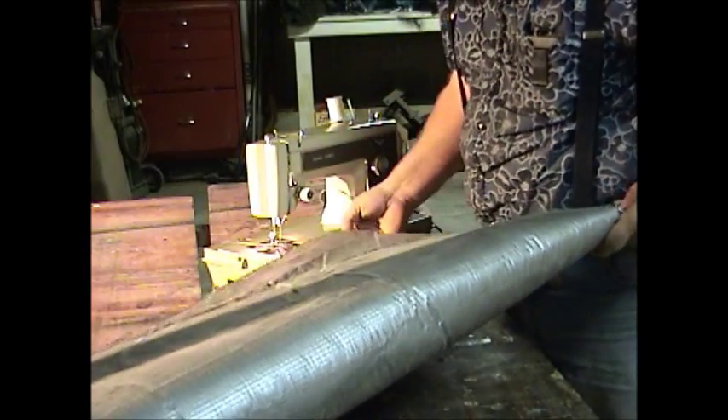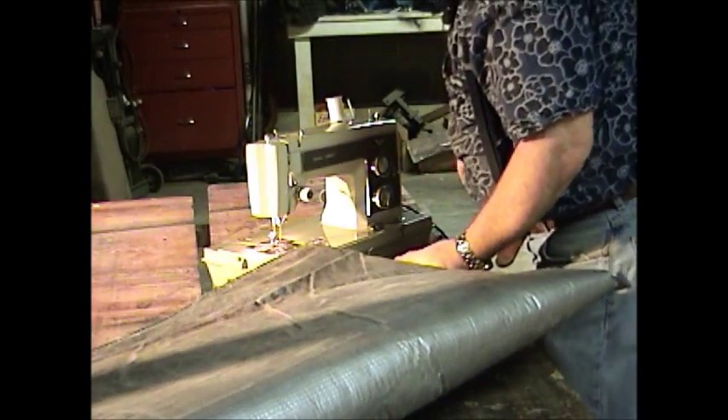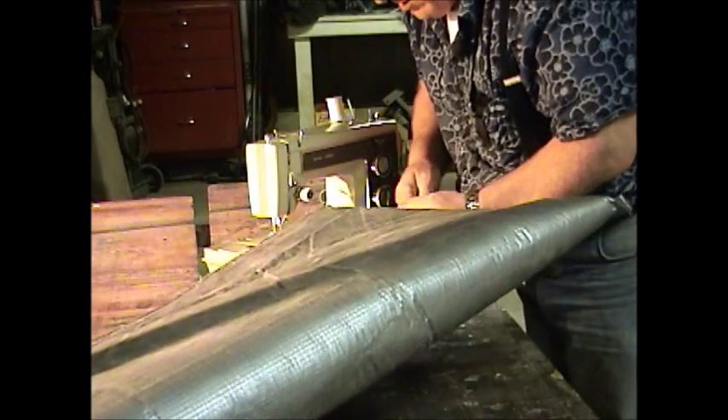One line down, sewing down the line. Now all we got to do is put two or three more down the line, and this end will be done. Then we go work on the other end.